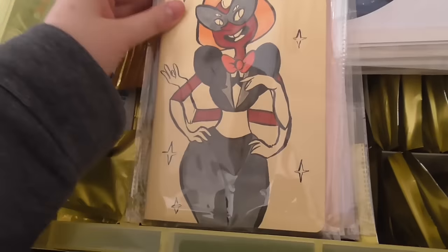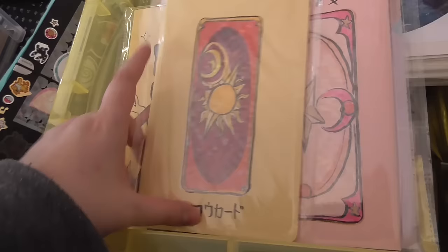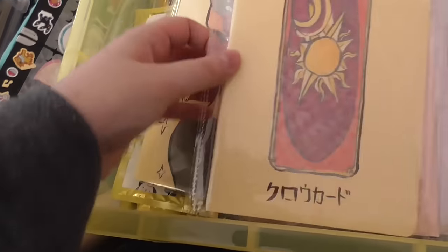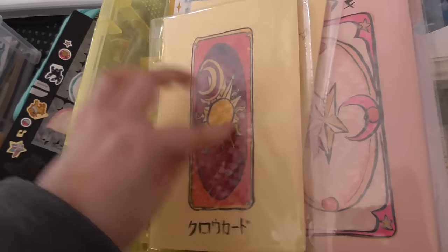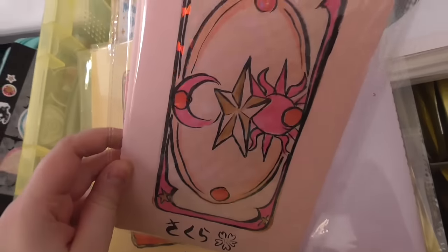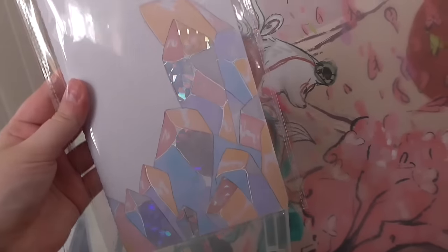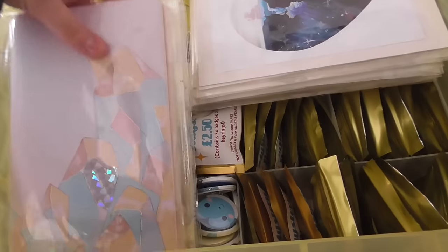I have a Sardonyx sketchbook — someone messaged me to buy this but they never got back to me, so I'm going to put it for sale. And then that's a cloud card notebook — you can see the front is sparkly. I hand drew the cloud card; I did the same with the Sakura card. And then I did a crystal one with little detail bits — I was super proud of that, so I'm probably going to do more of those.